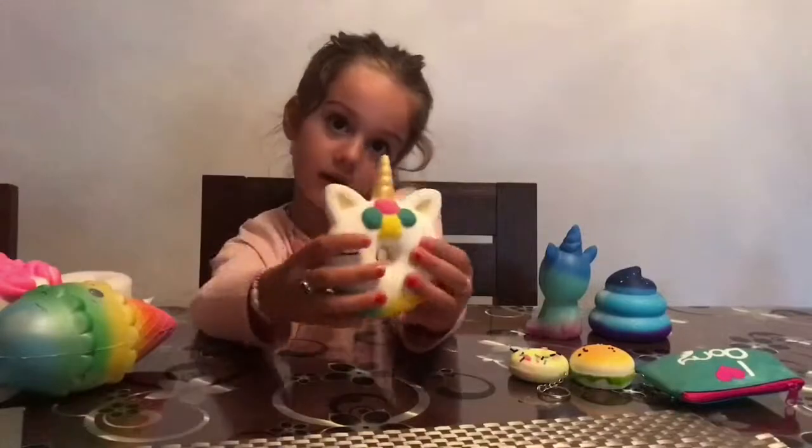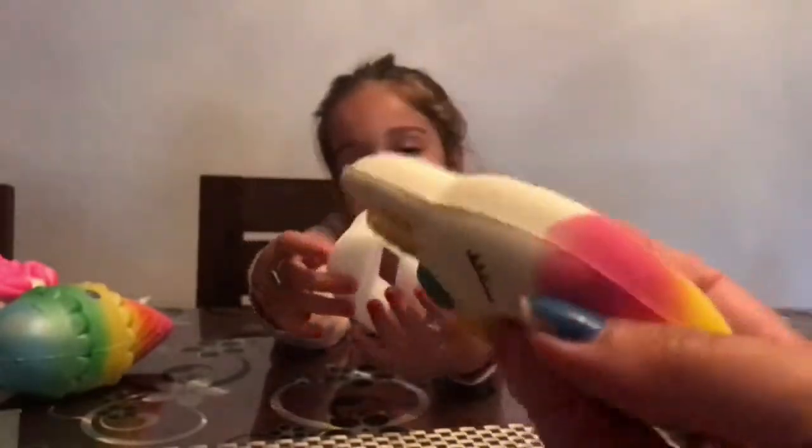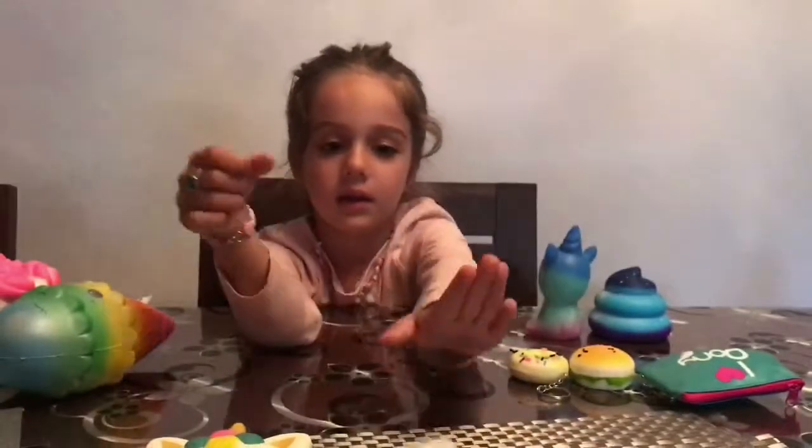We've got my donut — have a look at this. It's a unicorn donut! If you want you can wear my hand squishy. You hold it and it really squishes. That one's okay — what's next?